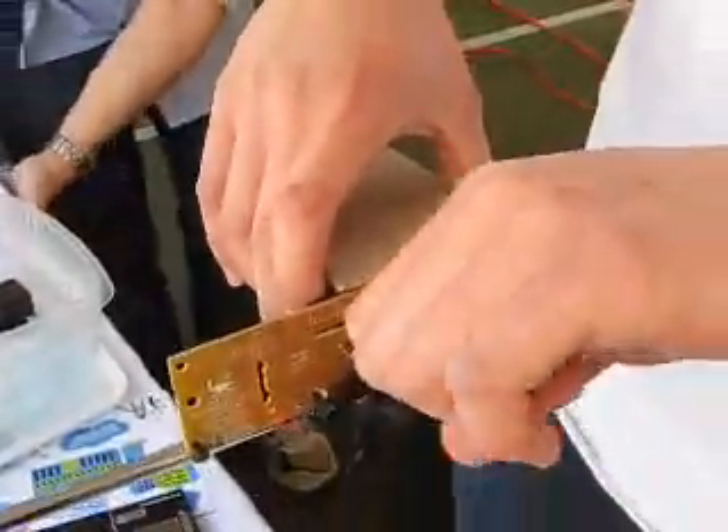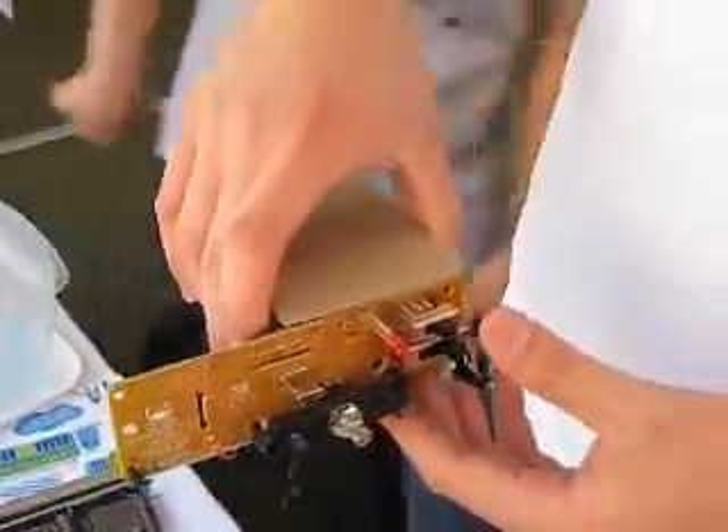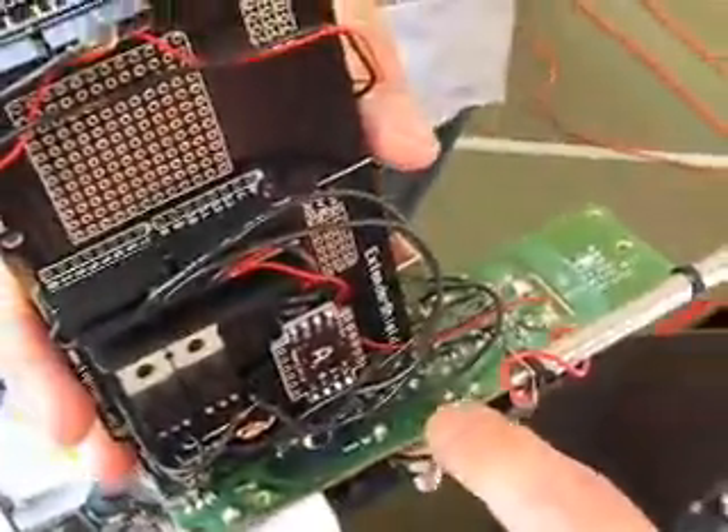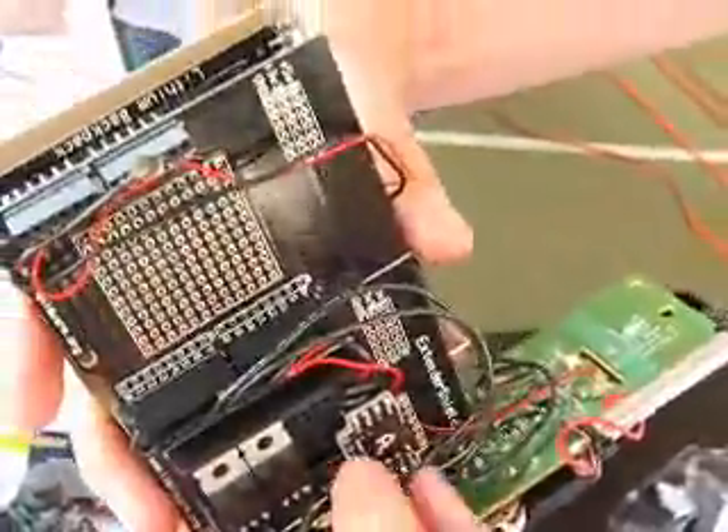And there used to be a knob here that I would turn to steer left or right. What I've done is I've taken all that apart and wired the backside to an accelerometer that I built.